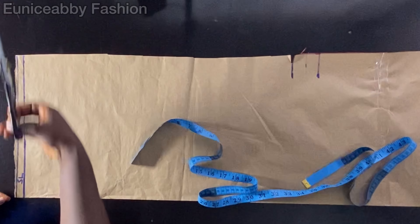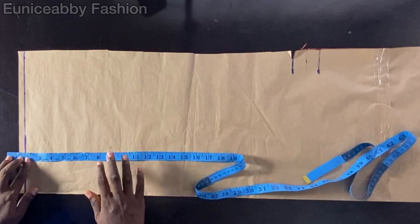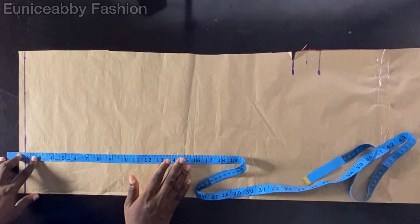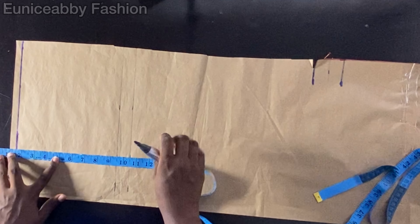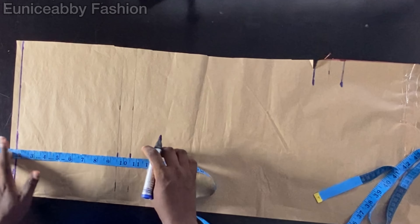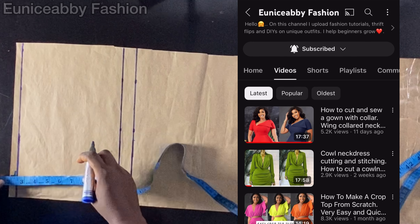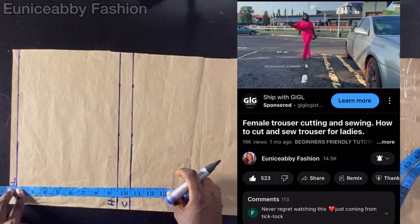The first measurement I'm going to take is my hip point. I'll place the 1.5-inch waistband on the same allowance line and take all my measurements. I normally work with a hip point of 10 and a crotch depth of 11, but I don't want this trouser to be too high-waisted, so I decided to use 9.5 inches as my hip point and 10.5 inches as my crotch depth. I'll connect the points into straight lines and label the hip area HL and the crotch area CL. If you're struggling with taking trouser measurements, please refer to my last trouser tutorial video.